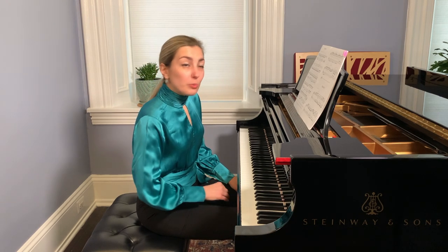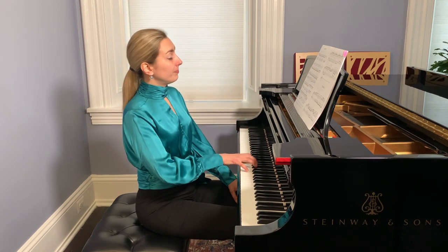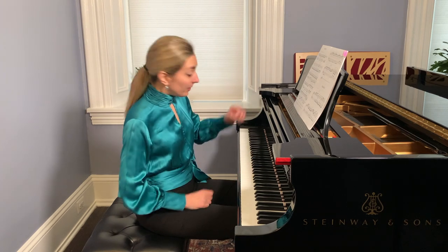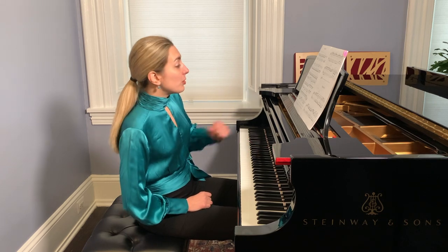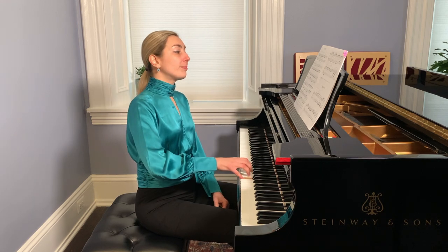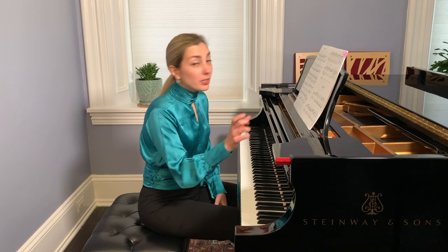There is a theme here — a subject — in the beginning. The same thing appears in the left hand, and so on. Then it moves again to the right hand. Then we have parts of this subject.